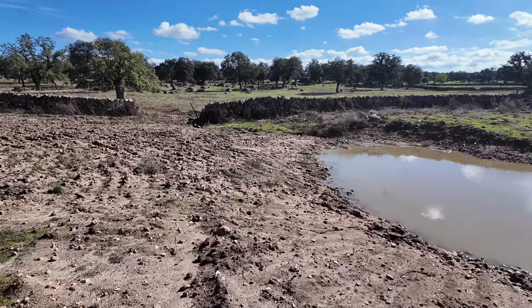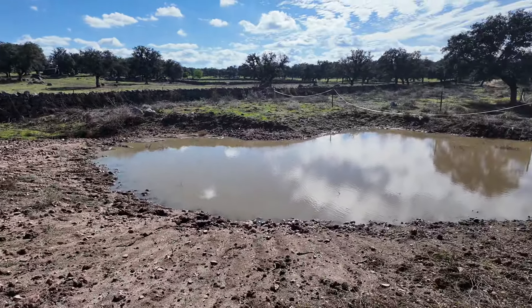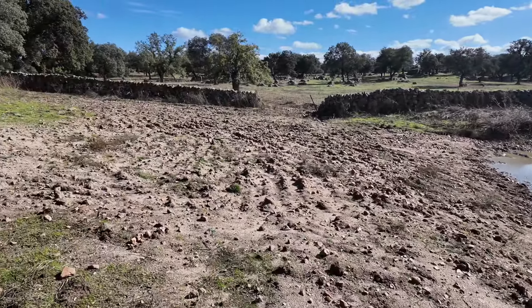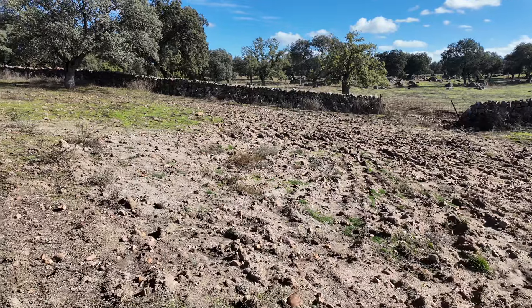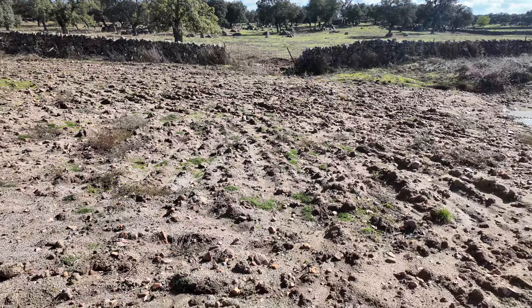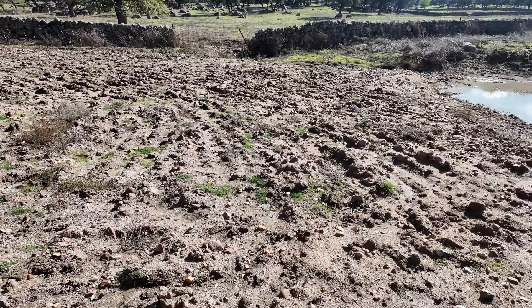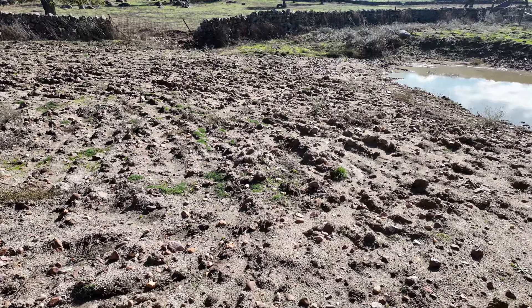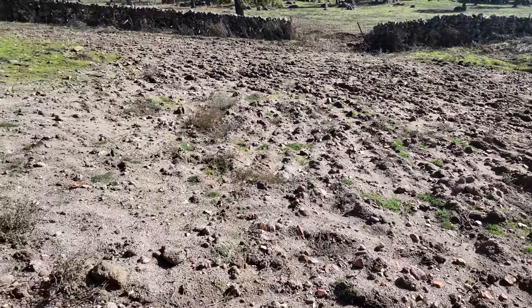We get to keep it here for a while. As you can see, everything is starting to green up now that we are officially in autumn. Whatever seed is there will germinate and grow, so there is nothing we really need to do at the moment.